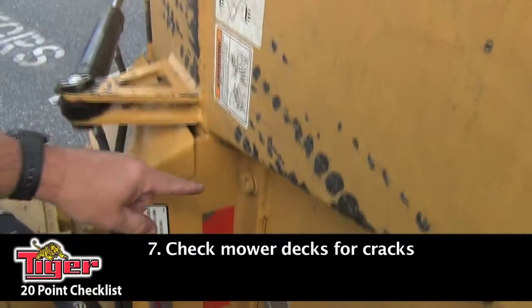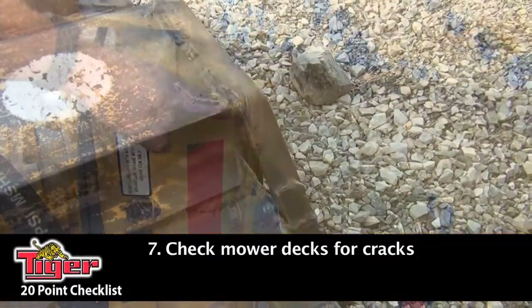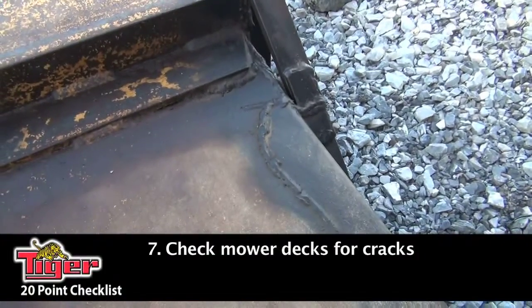Next you want to check your mower decks and inspect them for any cracks. If you see a lot of cracks, you may have other problems — you may want to look at your bearings and other components that may be vibrating and causing the cracks. Or if you have mower blades that are missing on your flail mower, that could give you a lot of cracks also.